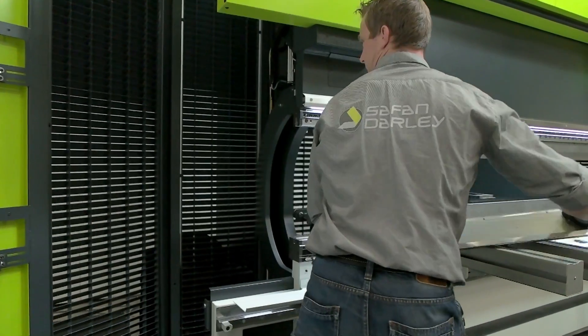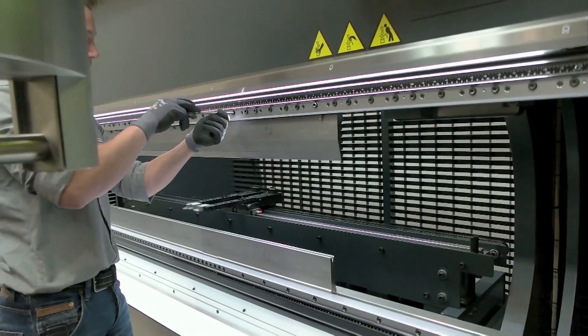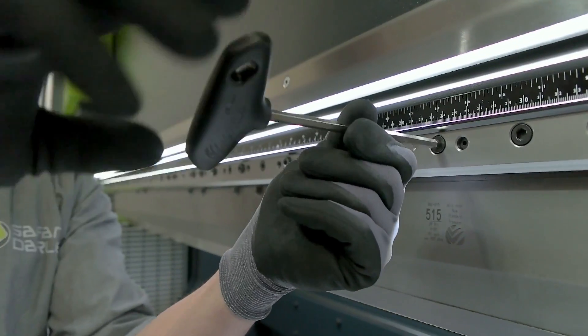You can choose between a variety of tool clamping systems. Clamping systems can be mechanical or hydraulic.